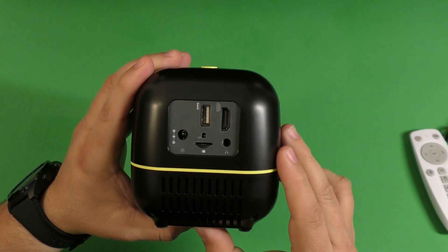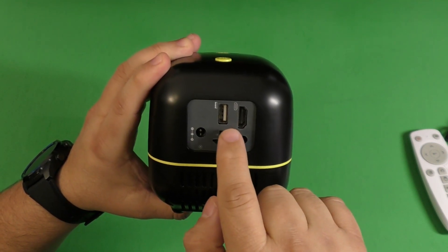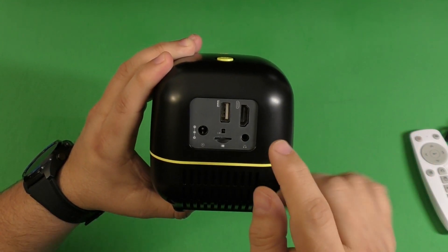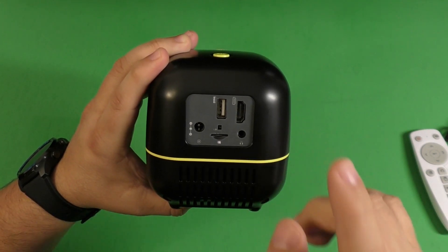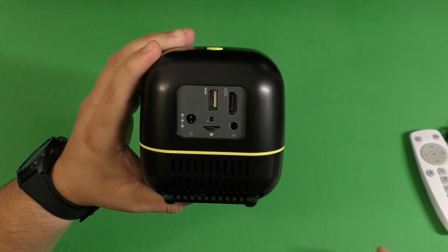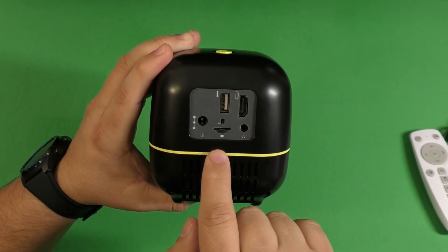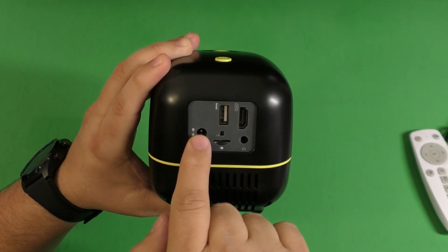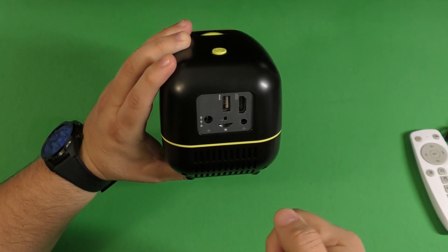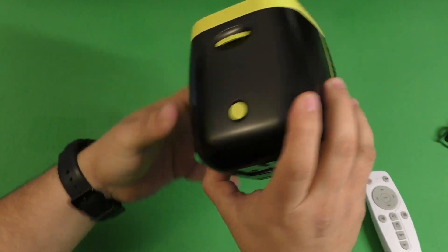Here in the back it has these inputs, which I was surprised by. It has a full HDMI port and a USB port, which is good because you can put a USB stick with videos, music, or pictures on it — and that's how I tested this projector. I also connected my Nintendo Switch and my PlayStation 4 to it. You can use the headphone jack as well, put a microSD card with video here, the power cord goes right there, and this is the IR receiver where you point your remote.